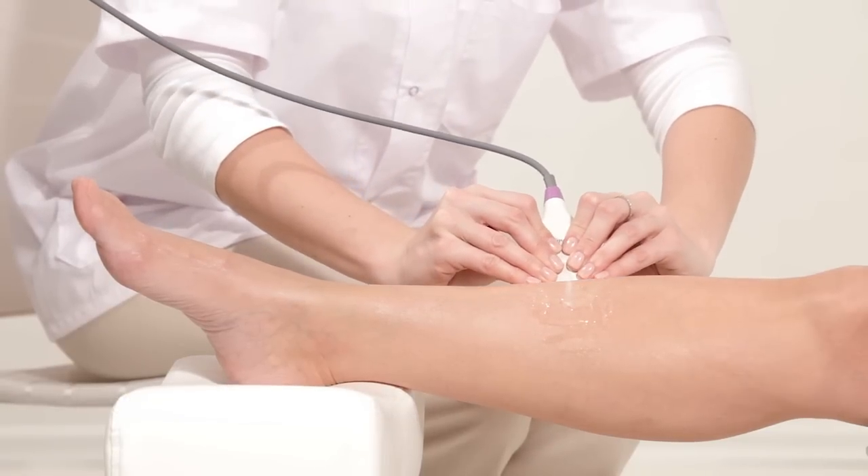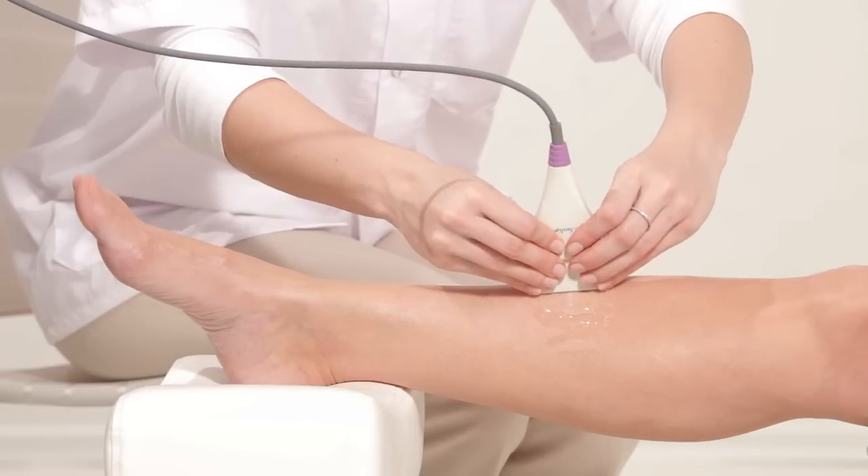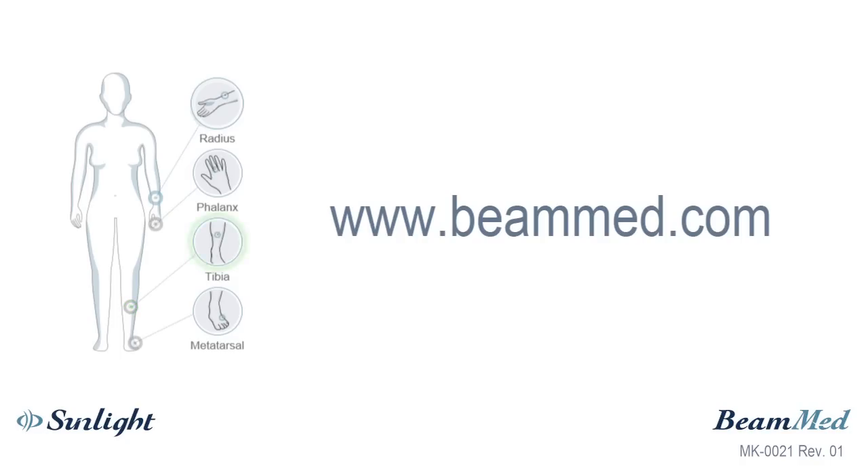If the information is insufficient, the system may prompt you to perform up to 2 extra cycles. For more information, visit the Bmed website or contact your local dealer.